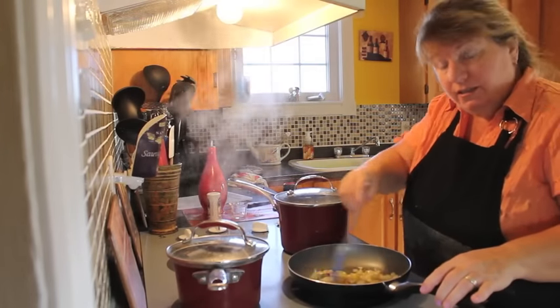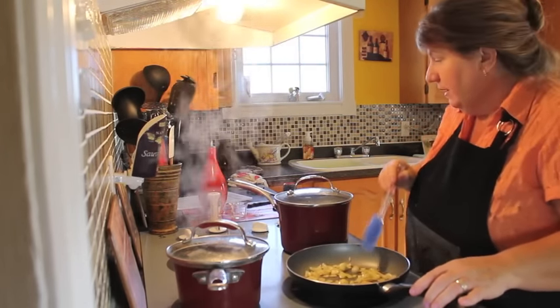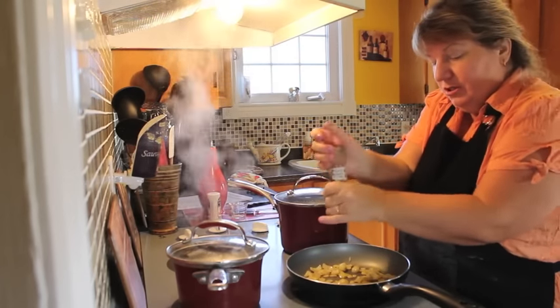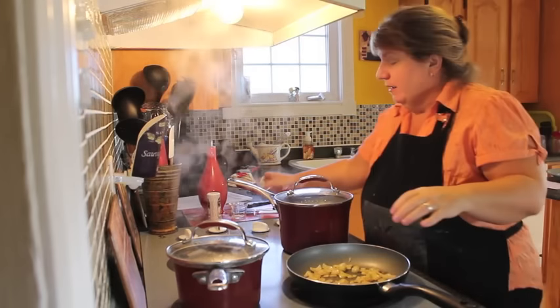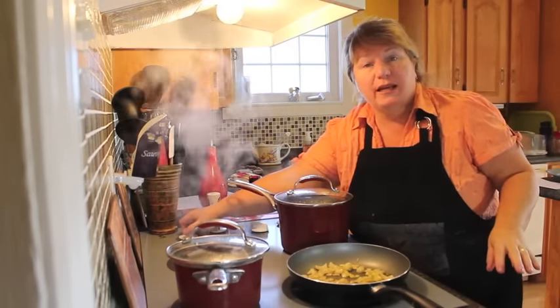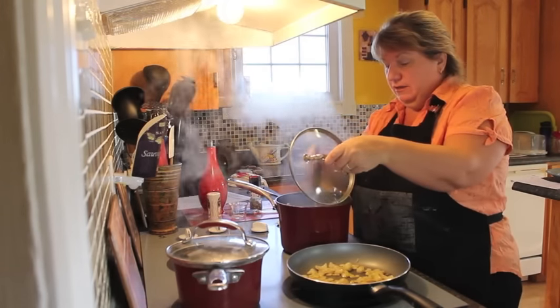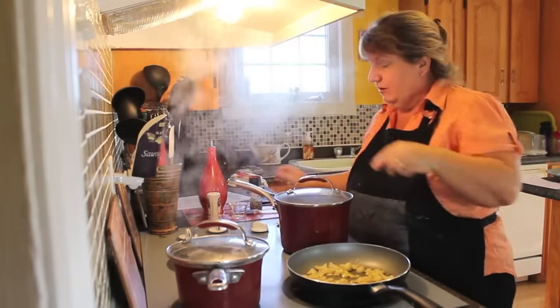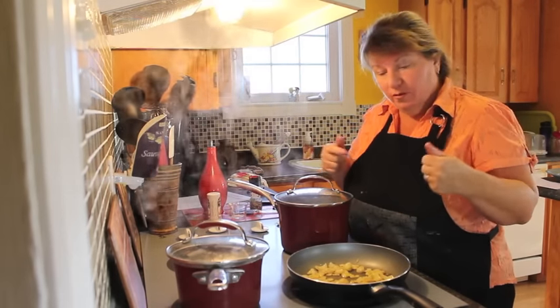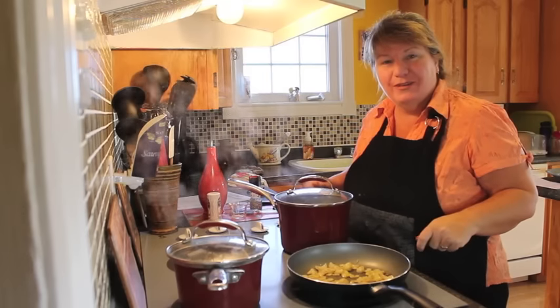Our onions are starting to come together, nicely caramelized. I'm going to add a few pinches of black pepper and continue letting that sauté. The fish and potatoes are done — I touched it with the knife to check and it's nice and tender. I'm going to turn it off, drain it, bring it to my counter, and we'll start mixing it all together.